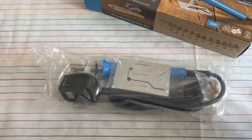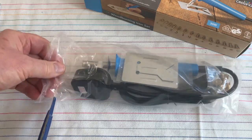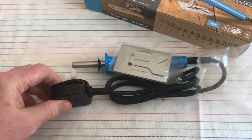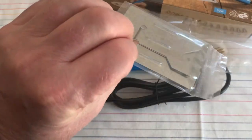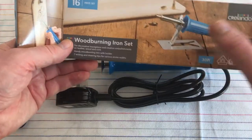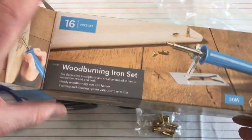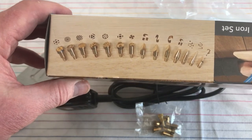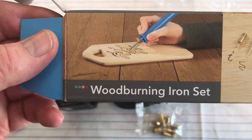Inside the box there's an instruction manual and a wood burning iron. There's also a pressed metal stand as shown on the box, and inside there are various tips. On the back of the box you can see a whole pile of nice wood carving patterns and a picture of somebody doing some artwork on a cheese board by the look of it.